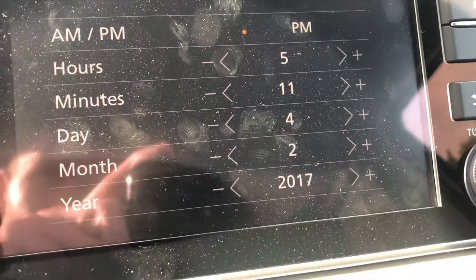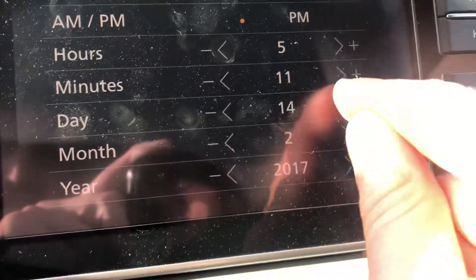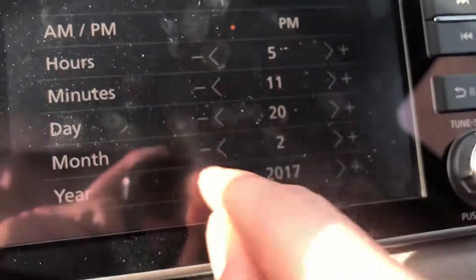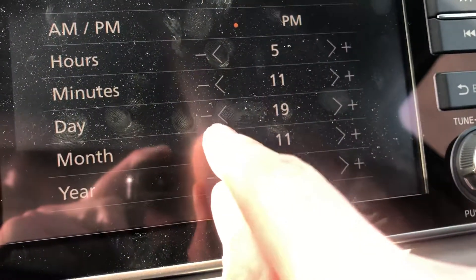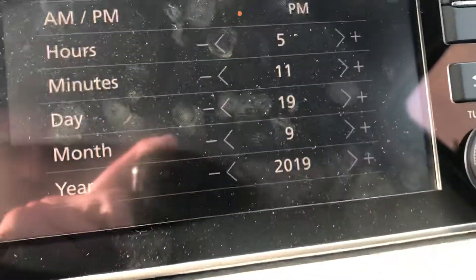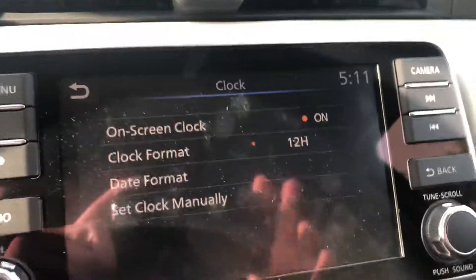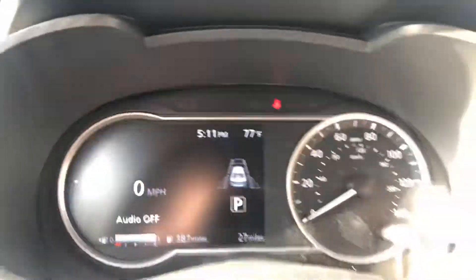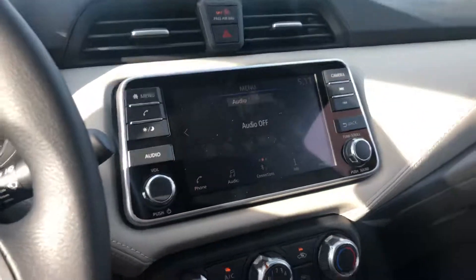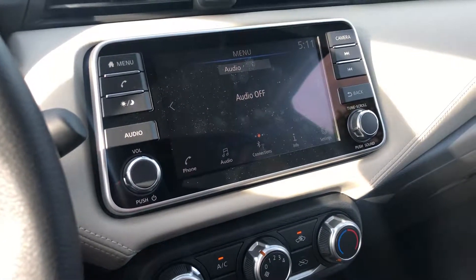It's not the 4th of February, so we're going to change that — it's the 19th of September. And it's not 2017, it is 2019. You just do it just like that, hit the back button, and the clock is now set for 5:11. Up here you'll see it is 5:11 PM as well — that's the critical part, and that is how you set the clock for the 2020 Nissan Versa.